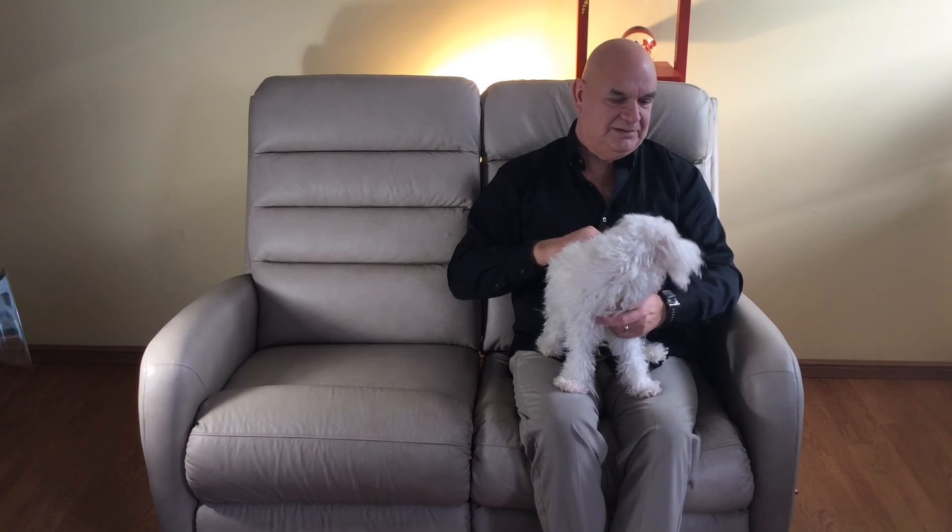Doesn't that feel good? Doesn't that feel good? You feel relaxed now?